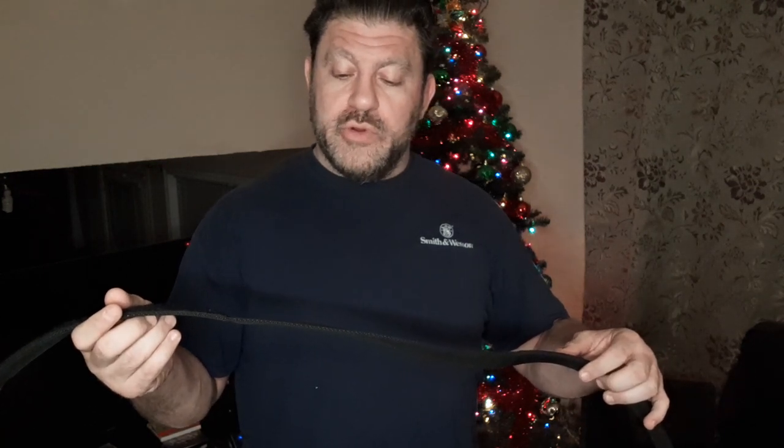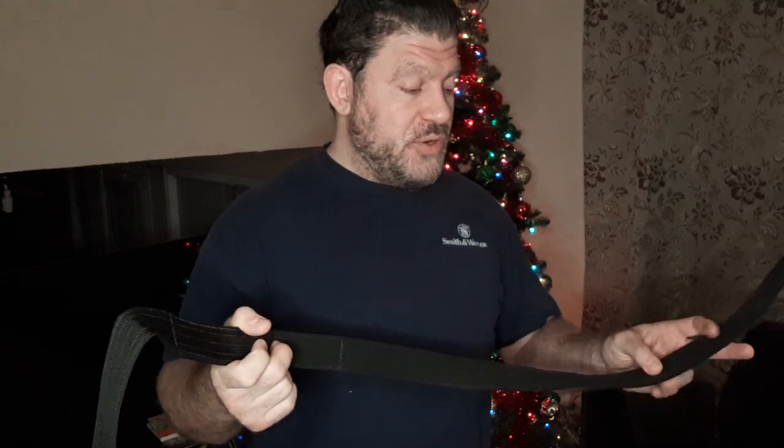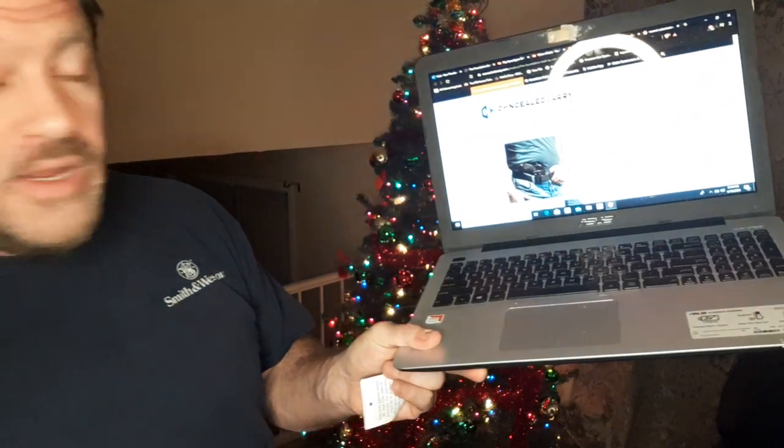So if Ernest Langdon endorses it, that's why I wanted to test and evaluate it when I saw that. If you go to concealedcarry.com, you'll see all about this Foundation Belt from EDC Belt Company. Go to concealedcarry.com and check it out there.